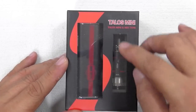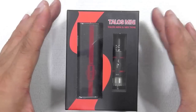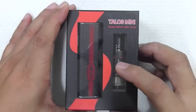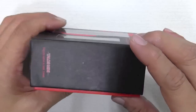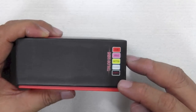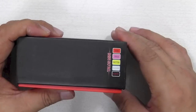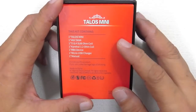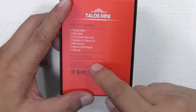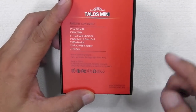This is the Talos Mini. This is the Mixed Tank — that's the atomizer in there. The packaging comes in a cardboard box with the red S logo on top. At the bottom, you have a scratch-and-check authenticity sticker: Talos Mini, Smokejoy. You have an option of choosing any one of these colors when purchasing — black, white, yellow, pink, and red. Underneath, you have the contents of the box, a warning for under-18s, 'Made in China,' certification logos, and the website smokejoy.com.